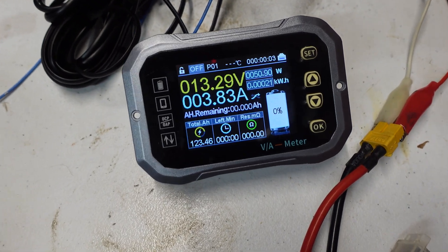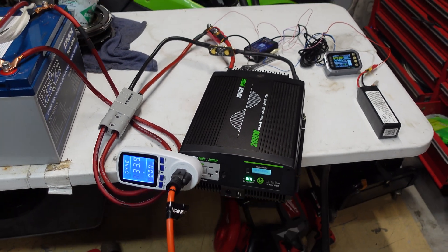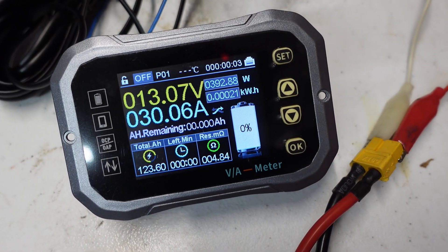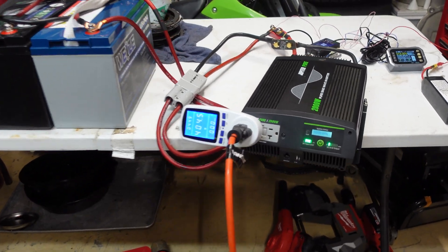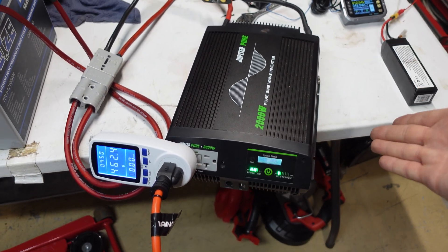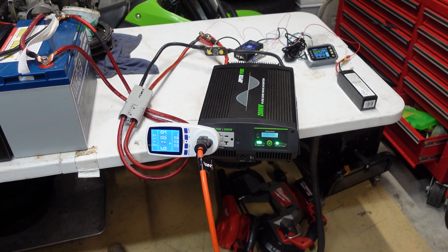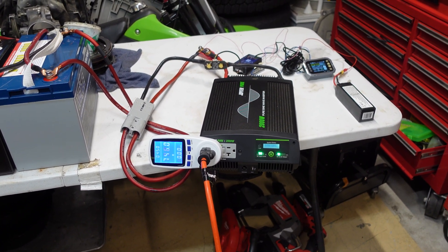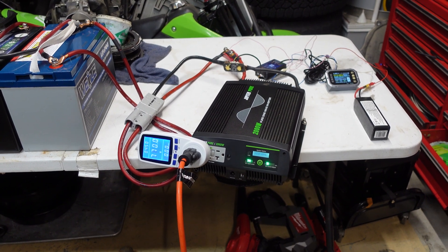Right now it's just the fan — the compressor has not kicked on yet. We'll be able to tell when it does because the draw will jump up. Since it's an inverter-type mini split, it'll gradually ramp up power for the compressor. Now the amp draw is starting to go up, so I think the compressor is running. The inverter fans are not on yet — with this unit the fans kick on when the internal temperature hits a certain point, either on or off with no ramping. That's common with cheaper inverters. But at least this is a pure sine wave — don't waste your money on modified sine wave. Just buy a pure sine wave if you're going to spend money on an inverter.